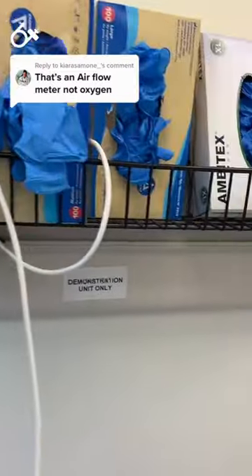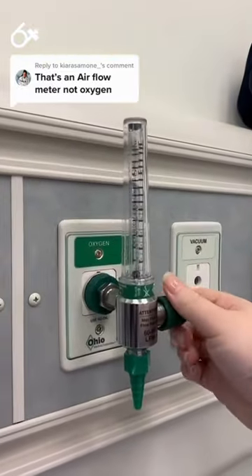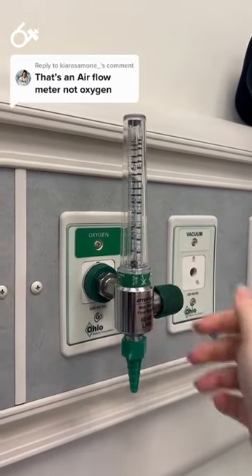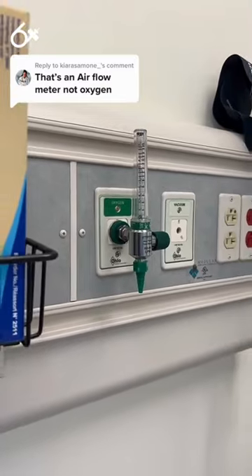As this is a simulation lab and it is demonstration only, the oxygen area on the wallboard is not actually attached to anything. This is relatively common practice in simulation for many reasons.